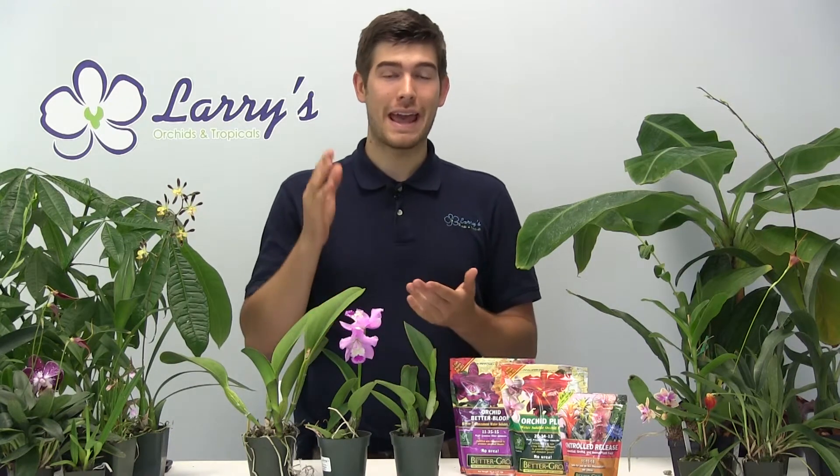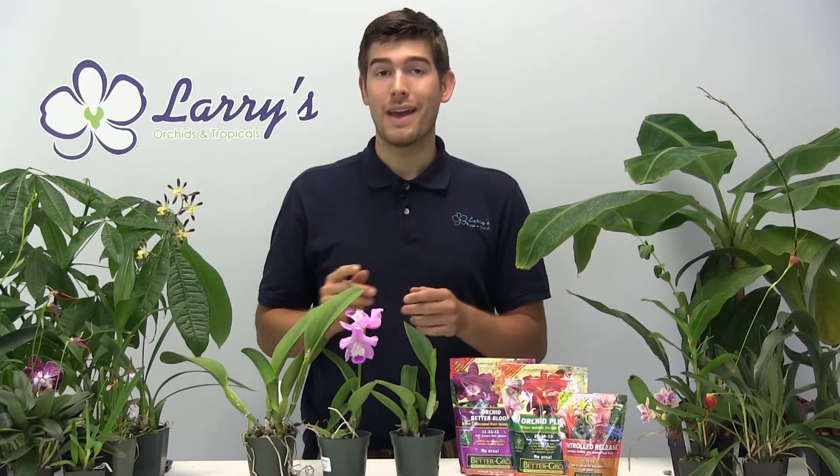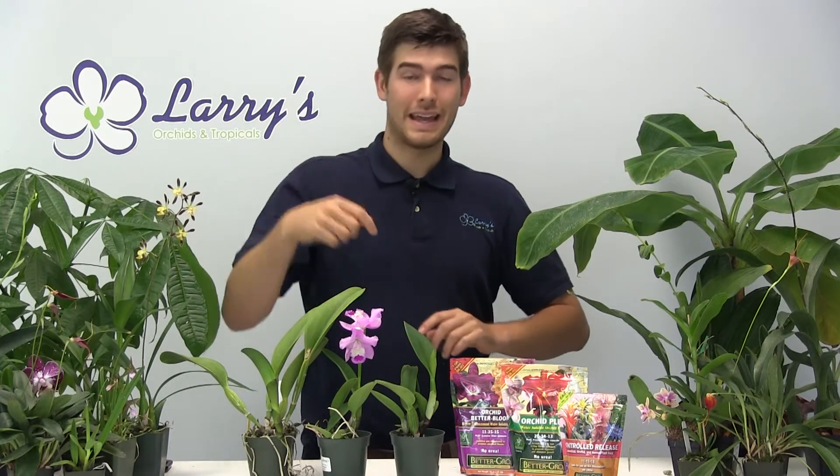Hello everyone, and welcome to another Larry's Orchid Growing Guide. Today we're going to be talking about blooming-sized Cattleyas. If you're looking for the seedling video, we have divided them into two, and that video is going to be in a link in the description box below. But if you're looking for the blooming size one, or you already have blooming-sized Cattleya orchids and you're looking to find out how to take care of them better, this is the video for you.